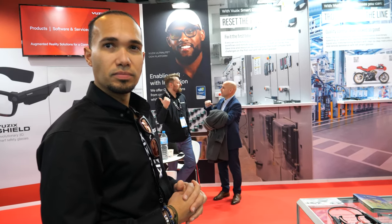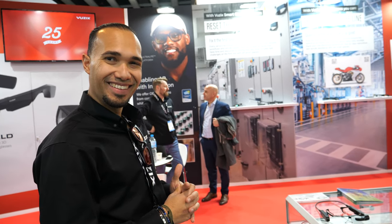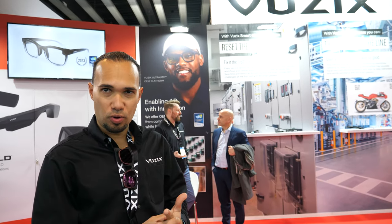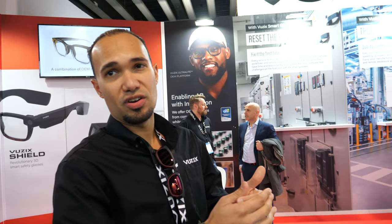For the industrial side, it's more of a remote support tool. Not necessarily for Ferraris, but for helicopter and airplane repairs — things that require highly specialized expertise. They send a level-one technician on-site and keep the high-level engineers in the office, who then guide the field technicians through their tasks.